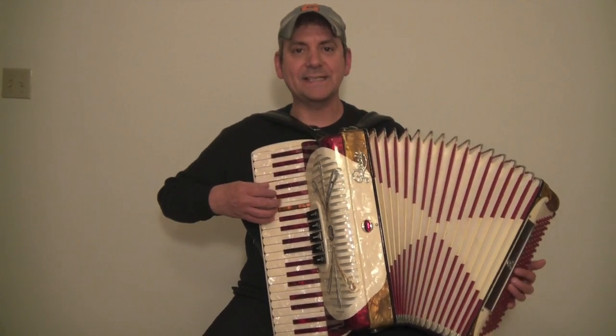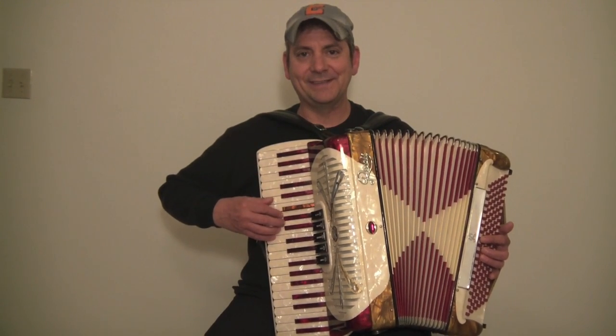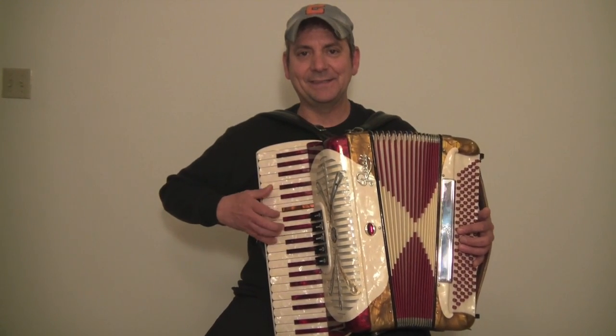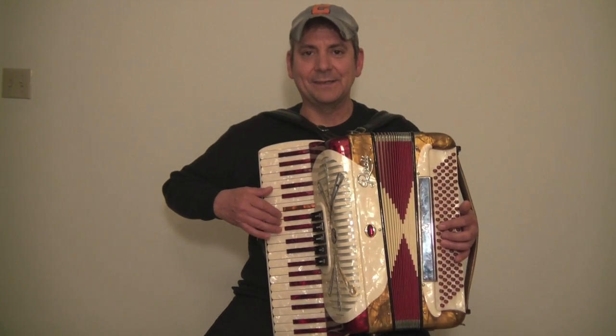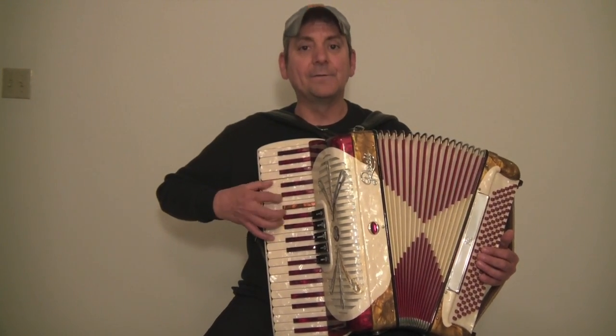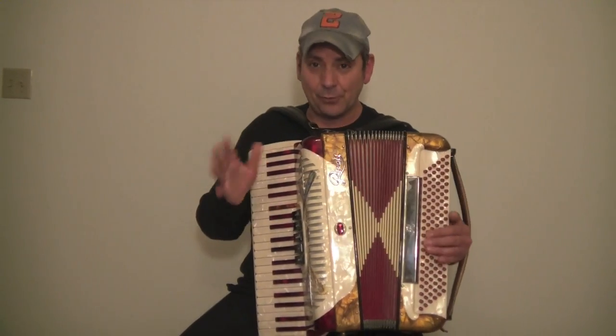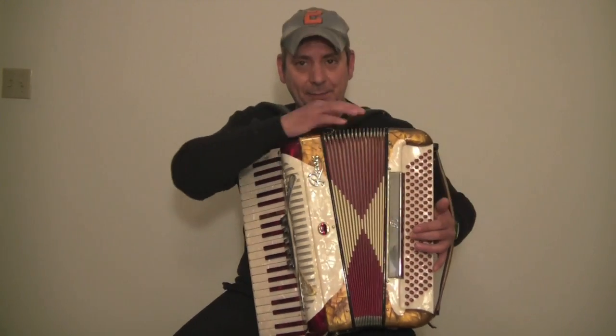Here we go, start the C scale. Third finger over, full chord. Very good. Now let's try to make it a little interesting — let's do the alternating bass with our left hand. If you've never played the alternating bass, I'm going to teach it to you right now.